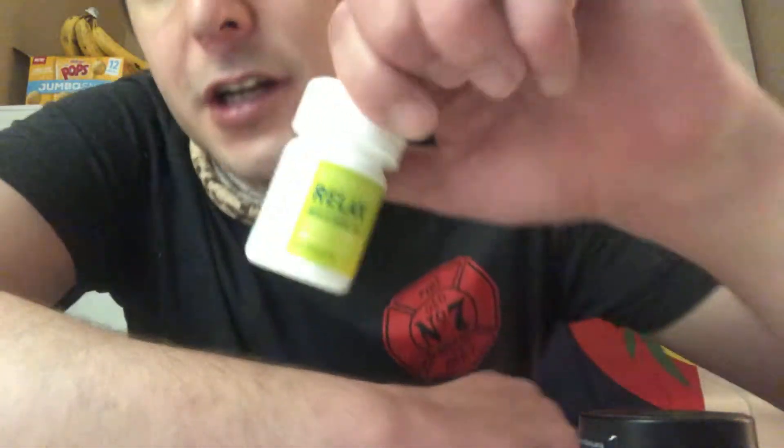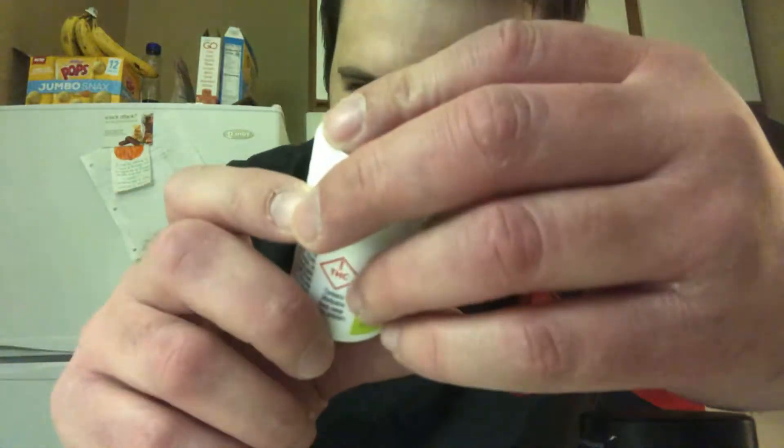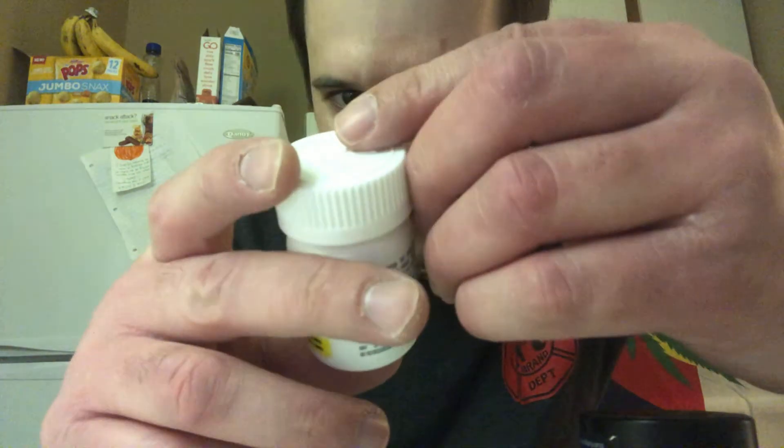What's up guys, this is Scotty here with another Stratos review. These are the Stratos Relax Indica and Sativa THC — a mixture you could call a hybrid, but they don't actually use a hybrid THC. They actually mix the Indica and the Sativa together, so you get a good amount of both.